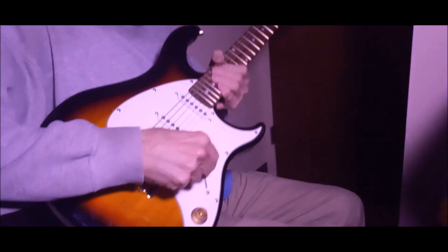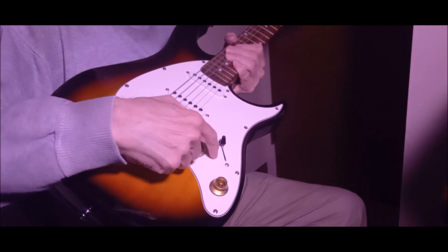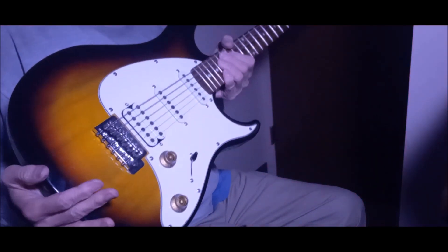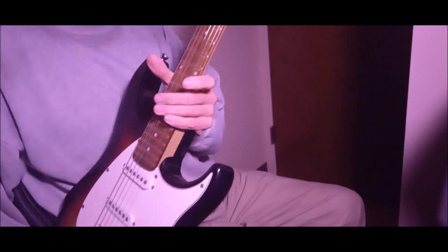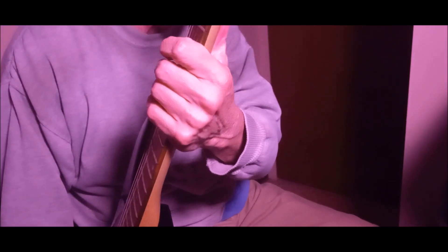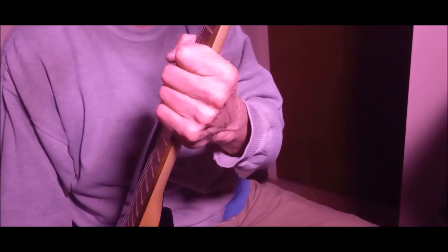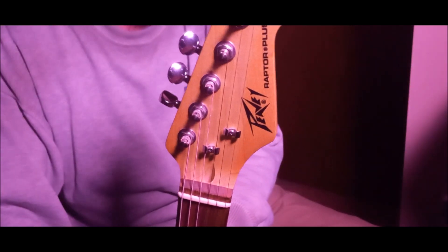I do have the black switch tip here, but you see something's missing — a little switch right here. Since this is the newer one, I haven't had a chance to put it on yet. This neck profile feels... I'm not sure exactly what it's supposed to be called, maybe like a D shape or something. The other one's more like a chunky C shape. I'm thinking this one might be a little newer than the other one.